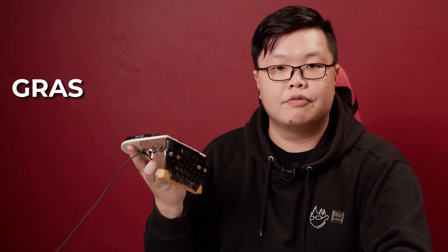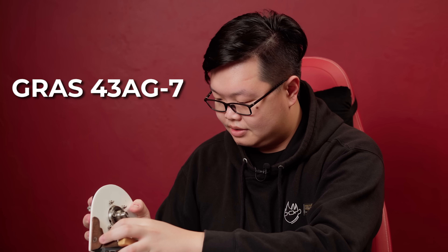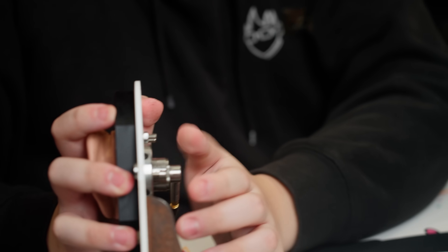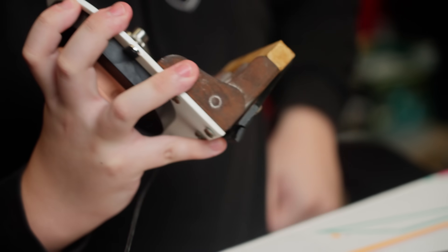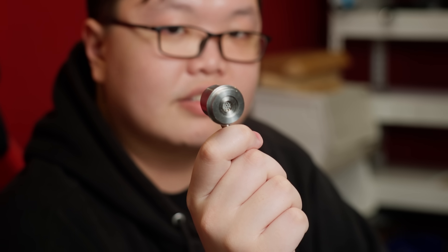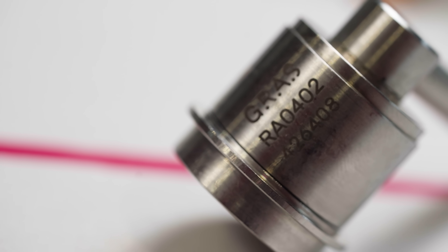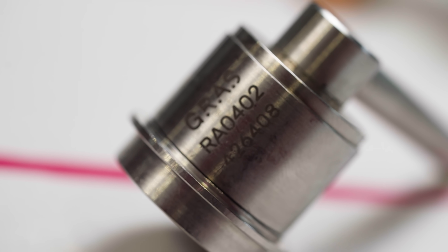The second system, which I actually recently just broke unfortunately, is the Brüel & Kjær 43AG-7. This is the Brüel & Kjær RA0402 — this thing costs $9,000. It is the most expensive component in the 43AG-7 simply because it houses all of the very advanced things that relate to the simulation of the inner ear.